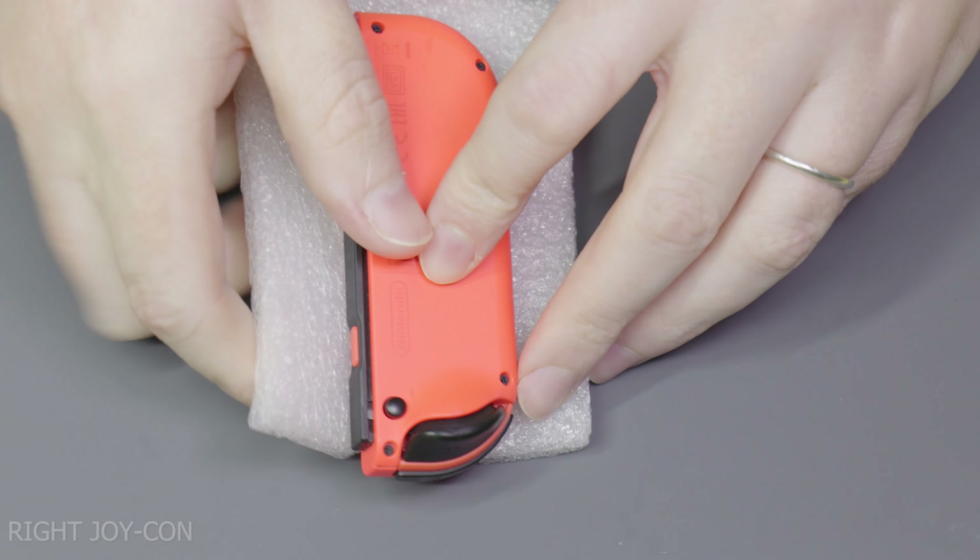This last step is very important — we need to go into the system settings with the controllers attached to the console and scroll down to controllers and sensors and calibrate control sticks. You have to do this for each controller, and once you've successfully calibrated the controllers you're ready to go. If you liked this tutorial please consider subscribing, and leave a comment down below if you successfully replaced the thumbsticks on your Joy-Cons.